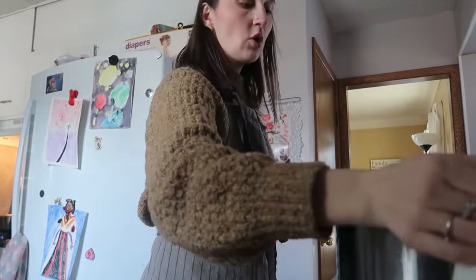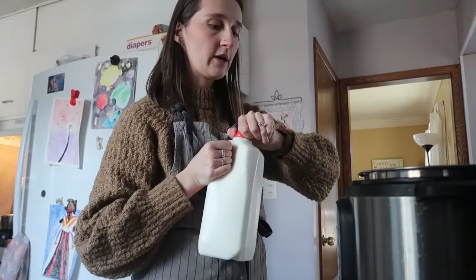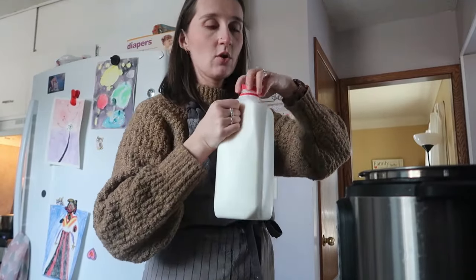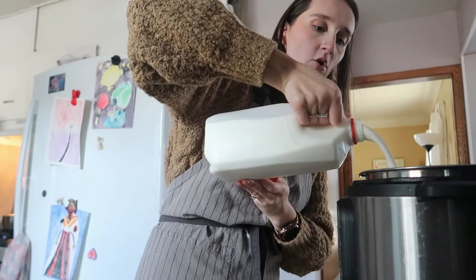If you have an instant pot with a yogurt function, you're good to go. You just need a half gallon of whole milk — higher fat helps with the yogurt making. Just pour it all in.